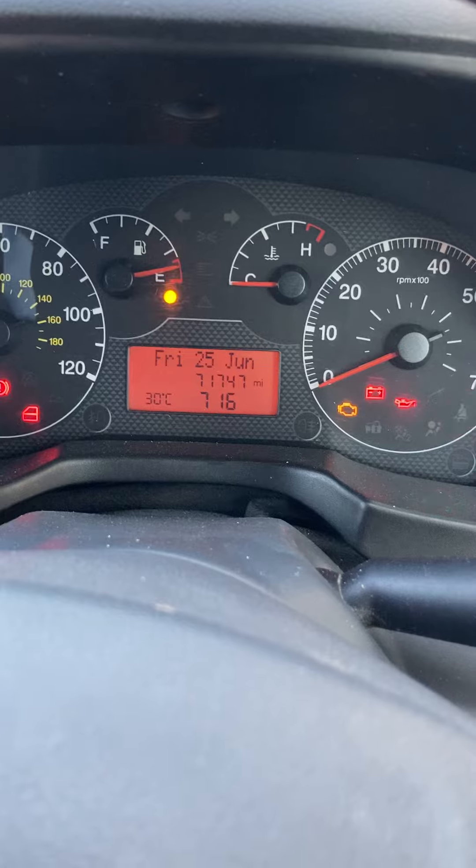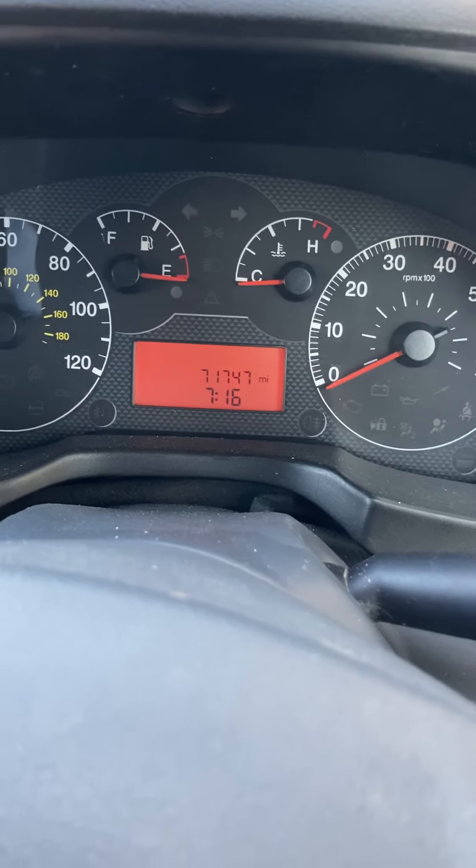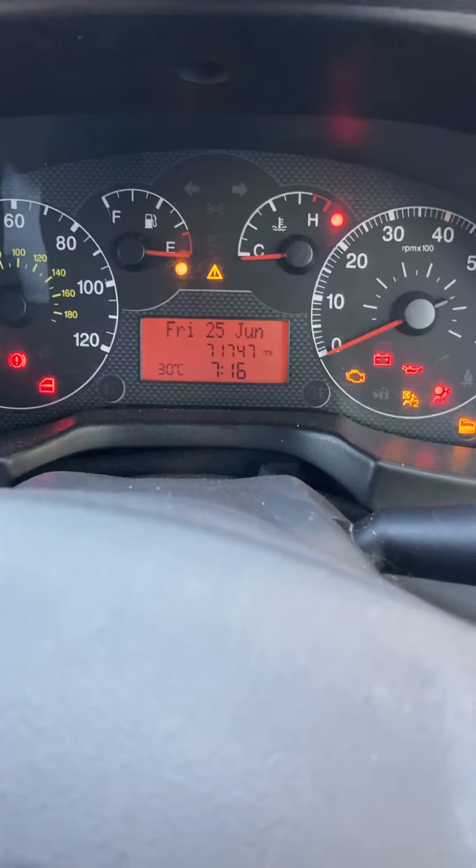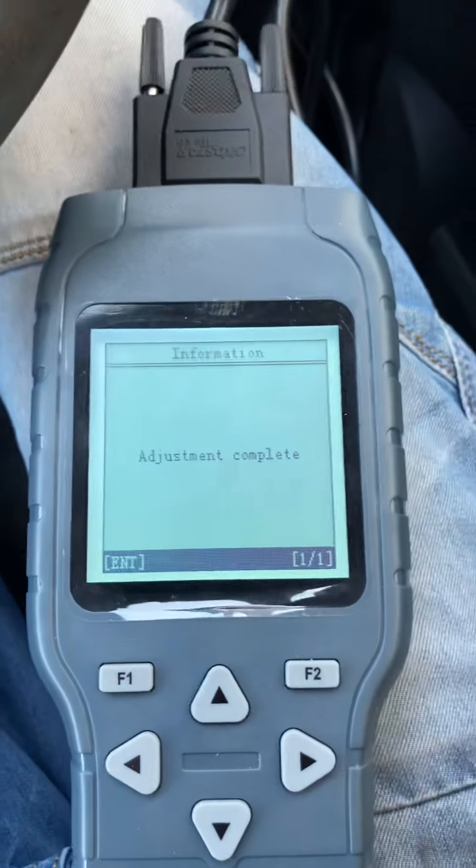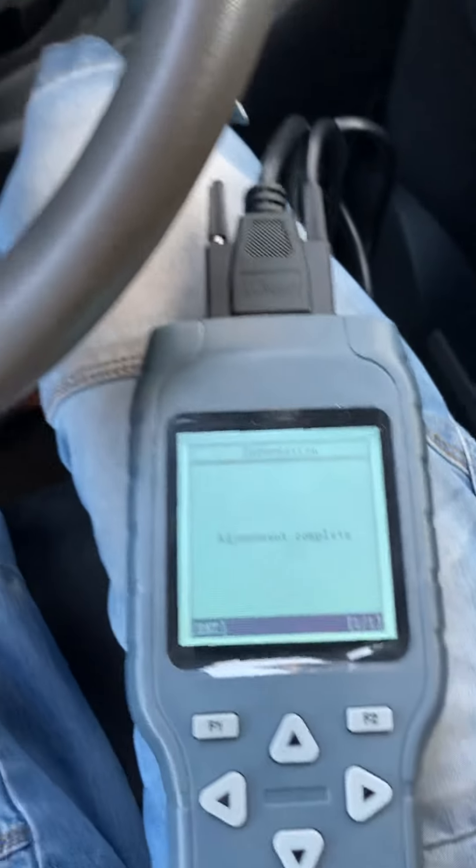Just wait for it to beep, switch the ignition off, then switch it back on. Mileage is confirmed — computer adjustment complete. Thank you very much for watching, please feel free to like and subscribe.